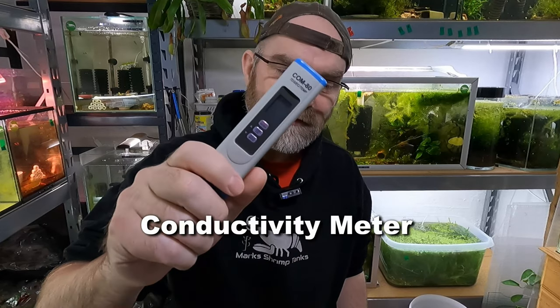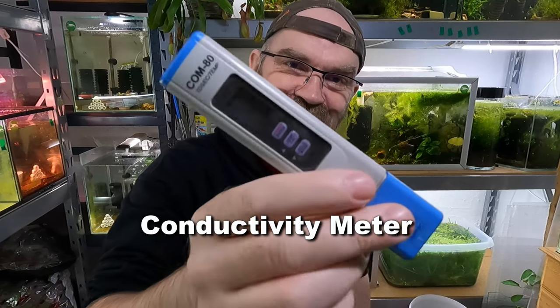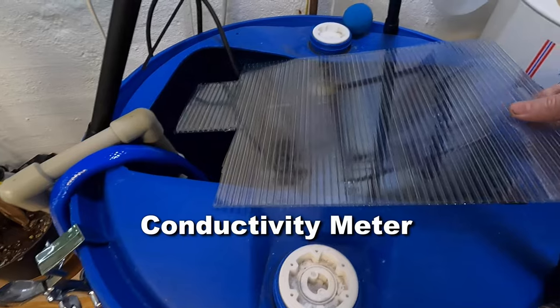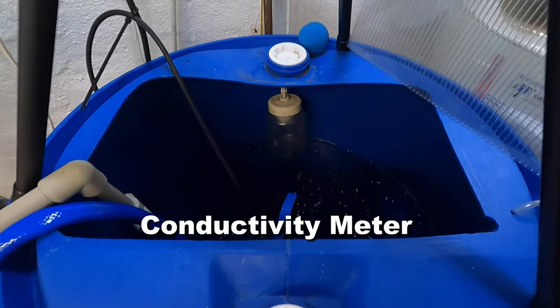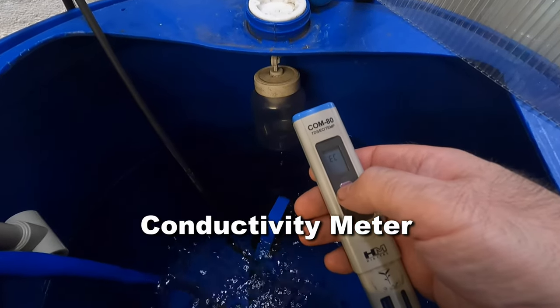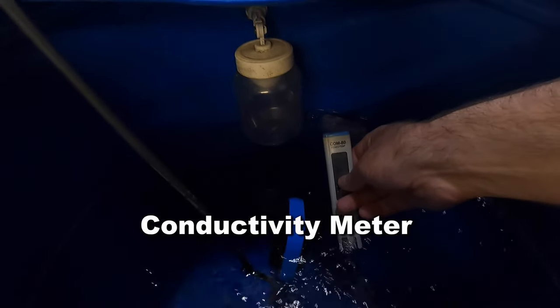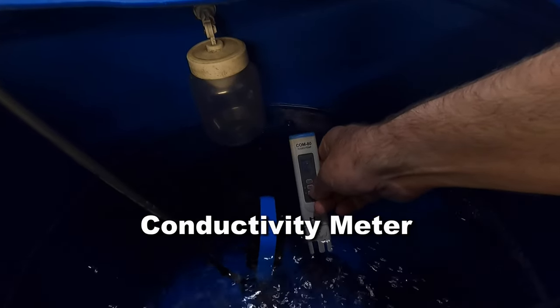Let's start with conductivity meters — what are they and how do they actually work? This is a conductivity meter and it measures your water's ability to conduct electricity. On the end of these things there's a little probe, and it measures the electrical conductivity of the water. Water becomes a better conductor when salts and minerals are added to it, forming ions. So the more ions there are, the better the conductivity. This is crucial for reverse osmosis water users who need to adjust the rate of minerals, making sure the water is perfect for the shrimp.